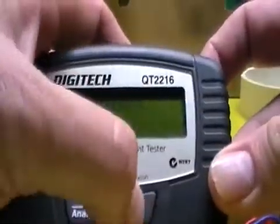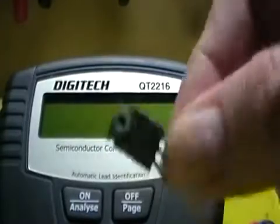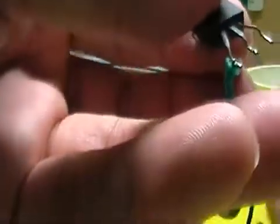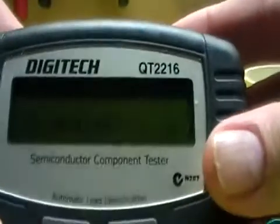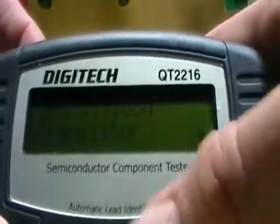So I'll turn this off and I'm going to connect a component. It's like a power transistor — a 2SC2173. This is an old transistor. I'm going to hook these leads up in no particular order; I don't know which pin is which. So the green, blue, and red leads are connected and I'll turn it on. It analyzes and you give it a couple of seconds.